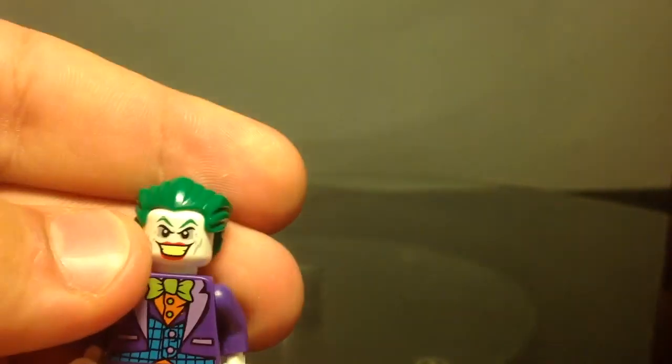You need the old Joker. Just put on the hair piece and you're done.